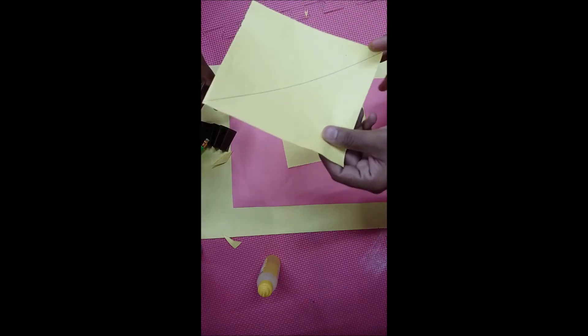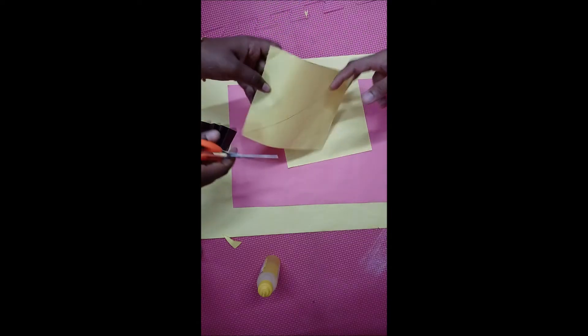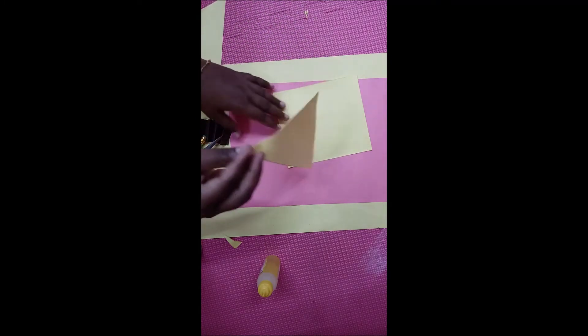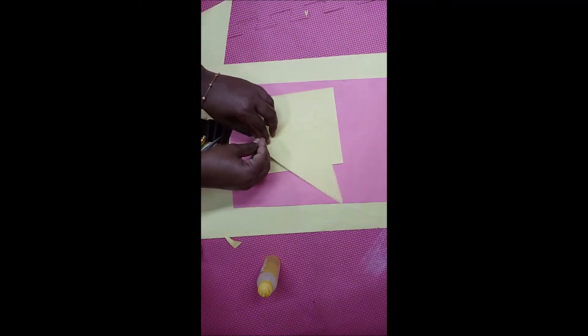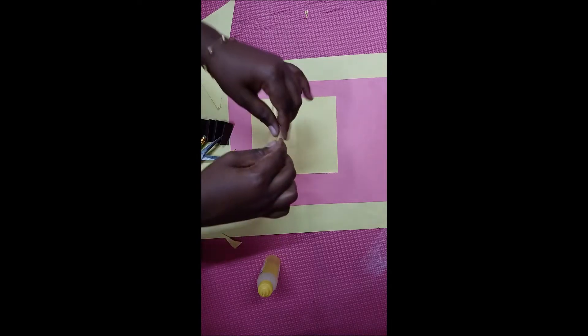Cut the sheet by touching this line. See here — cut like this, then you will get a triangle shape of color sheet. Now fold it like this, now fold the sheet.